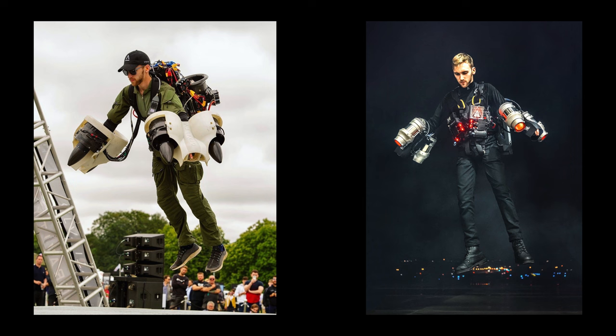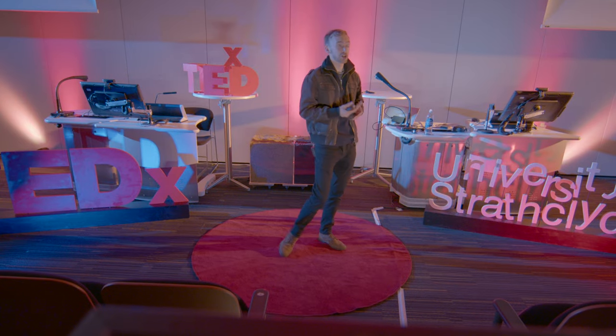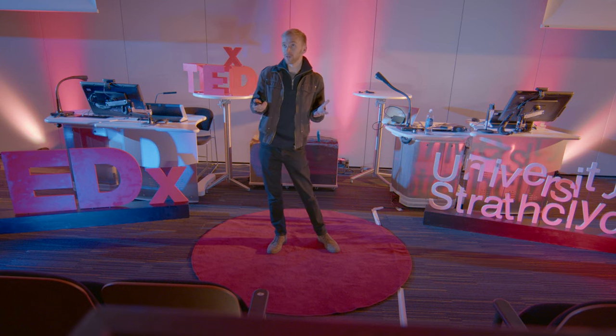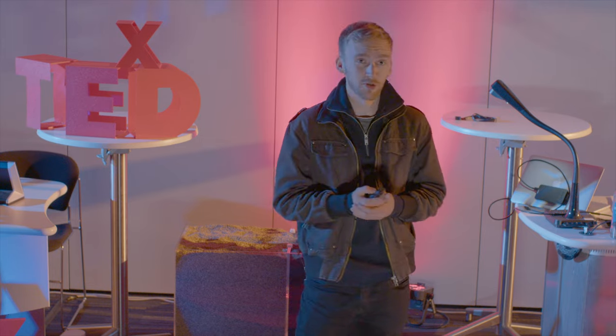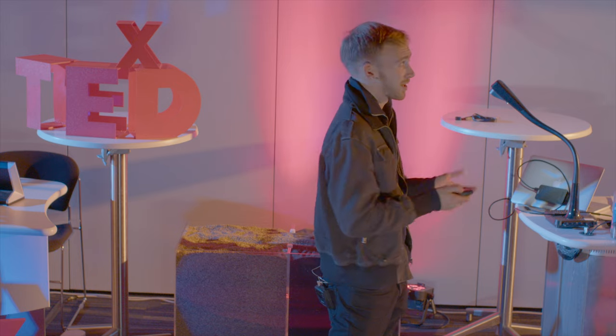You can see on the right our jetsuit design that we've flown all over the world in recent years. And on the left is the electric prototype jetsuit that we've been experimenting with recently, showing what is possible with current battery technology. The answer is a very short flight time with a very heavy suit that weighs almost as much as me, whereas the jetsuit can fly for a much longer period of time and is much lighter.